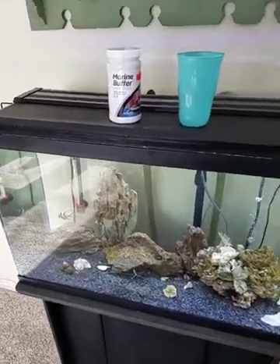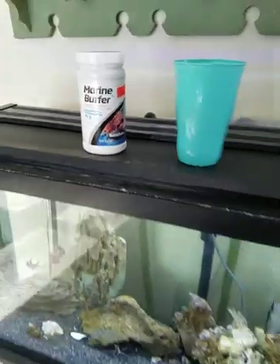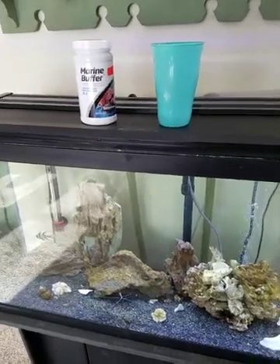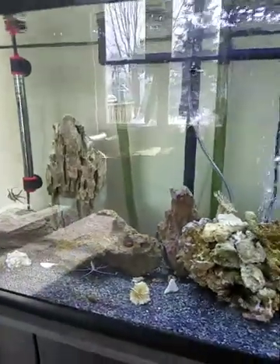Hello YouTube. I'm continually putting in this marine buffer to bring the pH up to 8.3. Once it's up to 8.3 — which is really close — today will be the last day I put it in. Then you add it every two weeks to keep the pH stable and keep the tank stable.